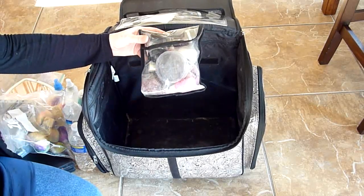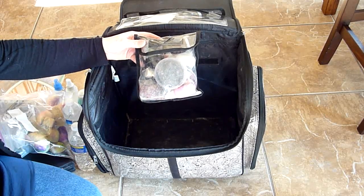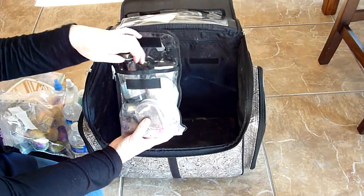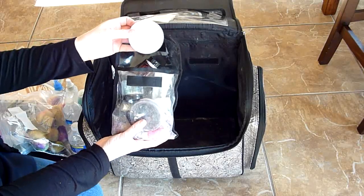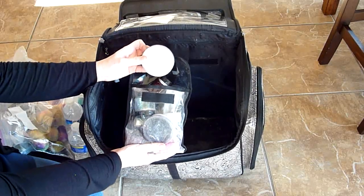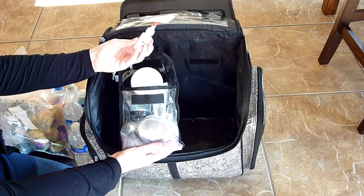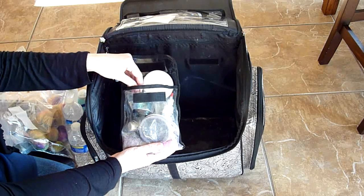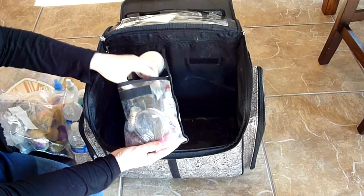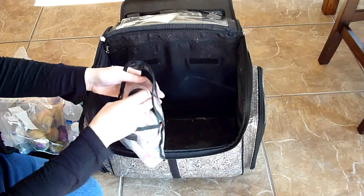Last but not least, this is a bunch of stuff that I usually don't take out for normal events, but I have it just in case. In here I have fake blood, and I have a white, black, and red star blend. I used to take these out for every party and event, but I don't really use them much anymore. I still like to have them around just in case. And I also have my glitter gels and things like that, and a spare glitter as well. So this is just stuff that I don't usually use, but I like to have it on hand.